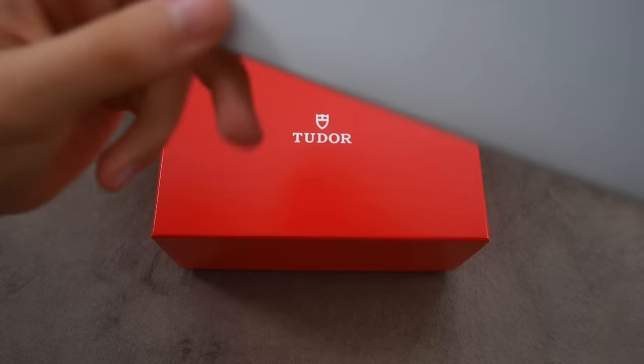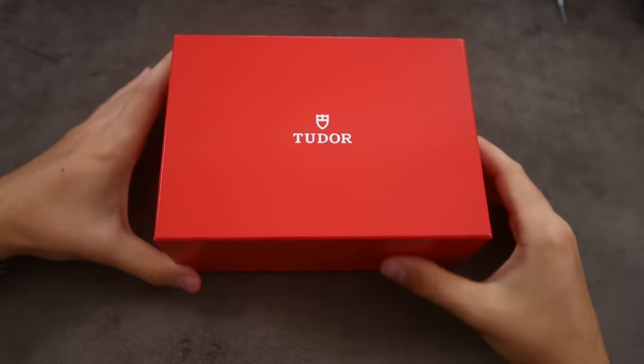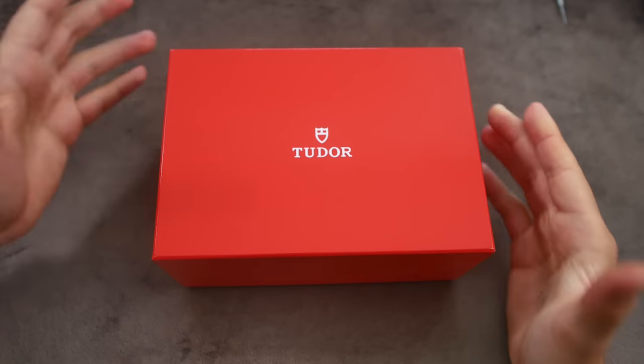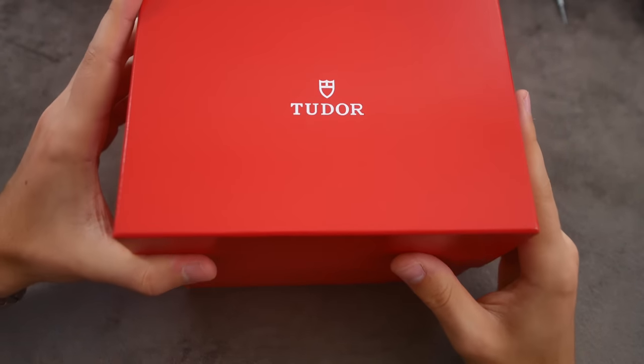And there you go — the red Tudor box. First impressions: it is quite a hefty box, which is always great.